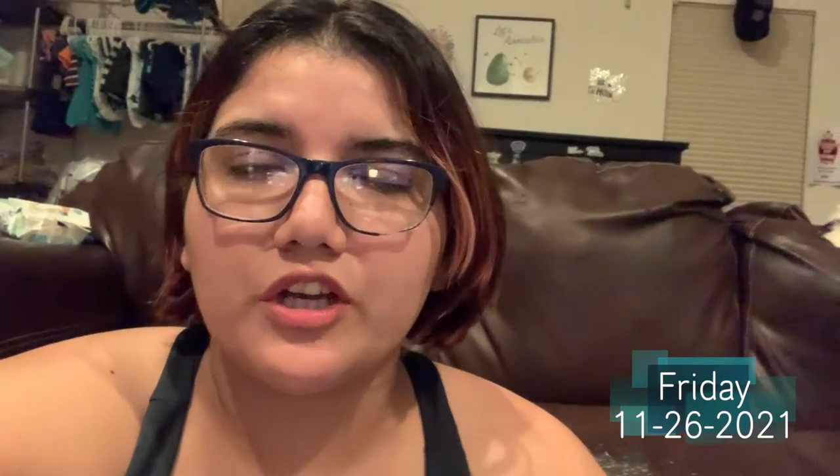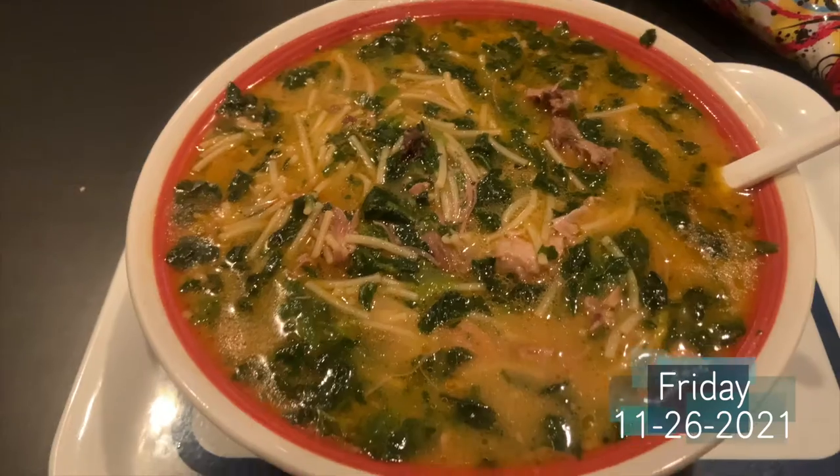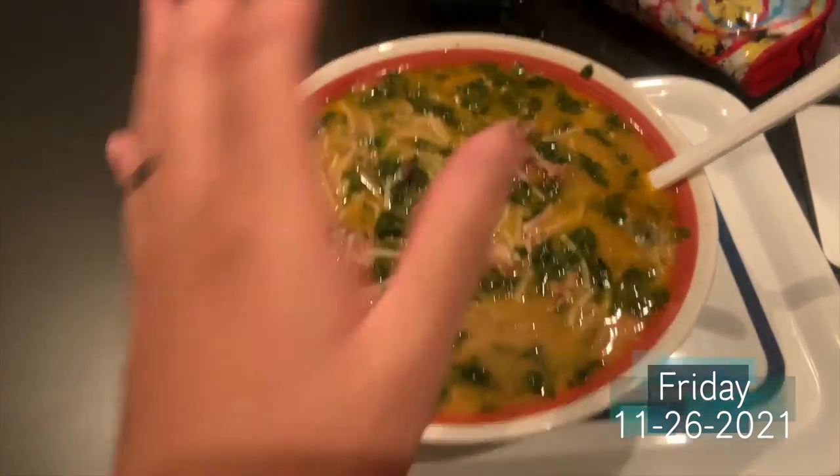For dinner we're having a huge bowl of fidel soup — basically noodles. She used some of the turkey gravy, beef, pork, spinach — it looks amazing. The bowl is quite big. I'm just going to enjoy this soup and this will be the last thing I eat tonight.